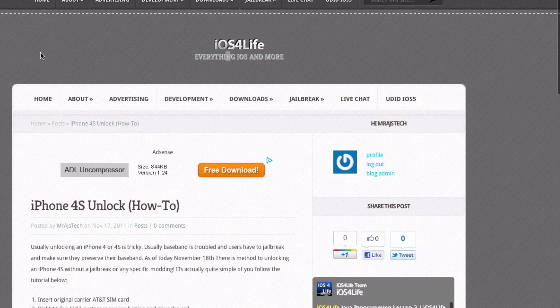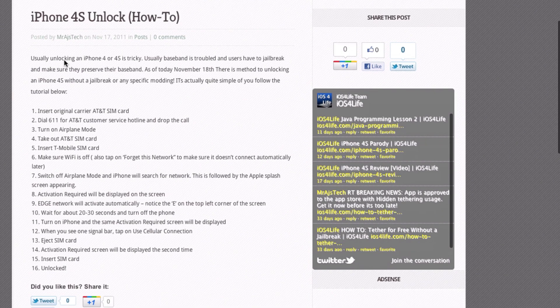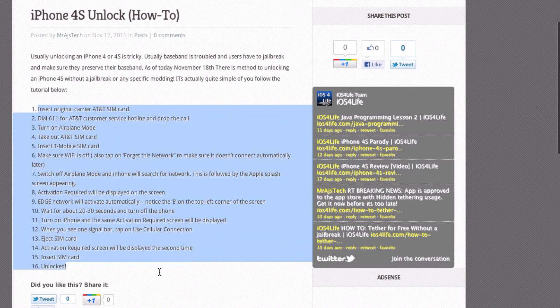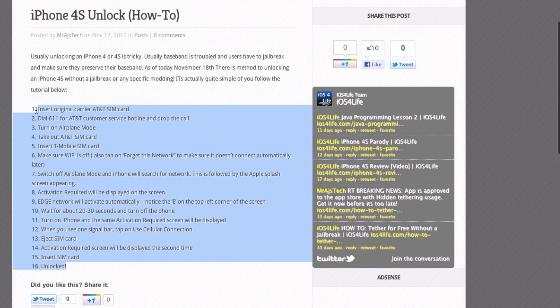Hey guys, it's MrHegesTech here. Today I got a breaking news kind of video going out. This is about an iPhone 4s unlock and a how-to tutorial. This was just tweeted out on Twitter — it's going around, but this is kind of the early stage of it. This is a tutorial on how to unlock your 4s, and it's just kind of a software loophole, I believe.